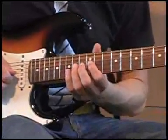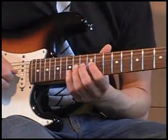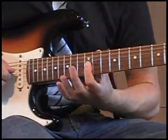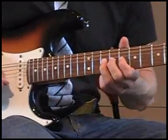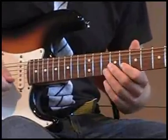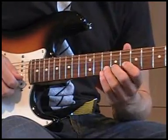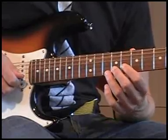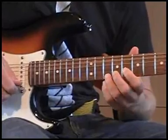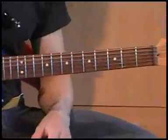Je bent bij de E-positie bij het 14e fret G-snaar en de 15e fret van de B-snaar. Dan de 12e fret G-snaar — maar je kan het ook hier spelen. In dit geval is het de 8e positie van de B-snaar naar de 10e. Eerder andersom trouwens: van de 10e naar de 8e. Ik speel ook de 15e fret van de E-snaar erbij. Dat is de intro.